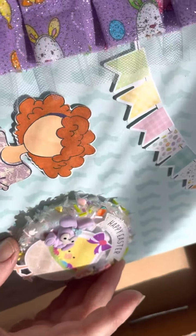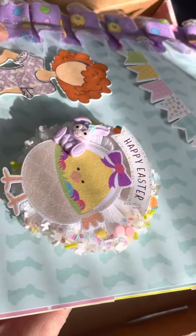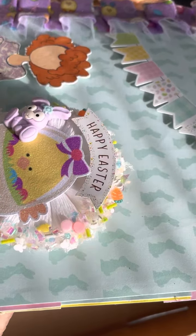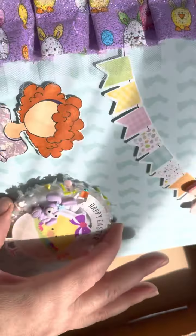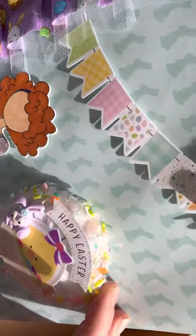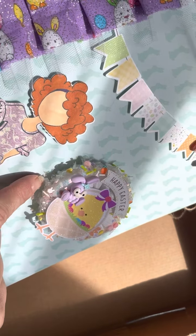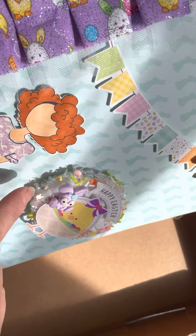Oh, they're backwards. Oops. But very cute. Thank you. I like those. And oh, look — she sent me chocolate! So yummy and so cute. Thank you, thank you. I do love chocolate.